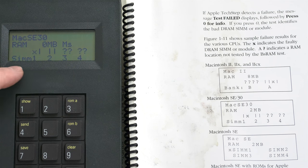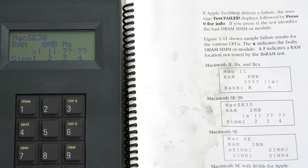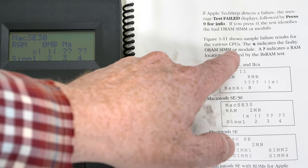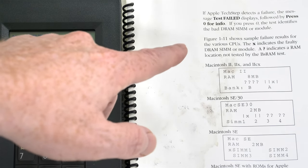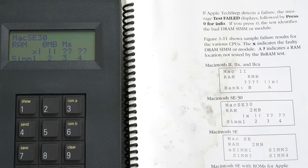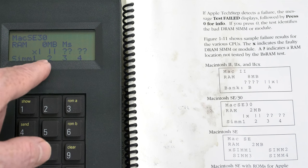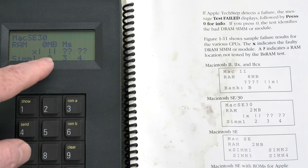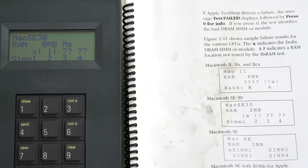If we do the RAM check, however, we see that it failed - and it failed quite fast too. It says press zero for more information, and if we push this, we see there's an X here next to SIM1. The guide explains that the X indicates a faulty DRAM SIM or module. But actually we know that the RAM is good, and therefore it's obviously some kind of circuit board trace connection or the SIM holder itself that could be bad. The TechStep is showing there are actually four pairs - one, two, three, and four - and one of the pairs has an X next to it while the other two are fine. So it is showing that it can read some of the SIMs, but not all.